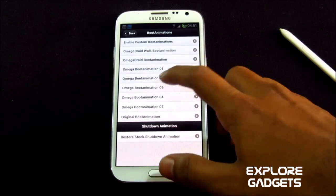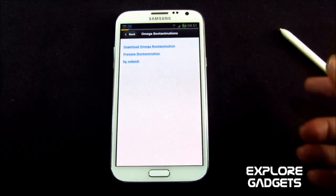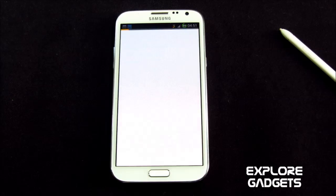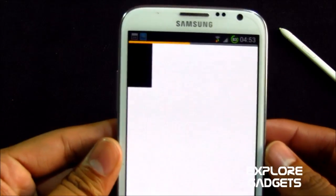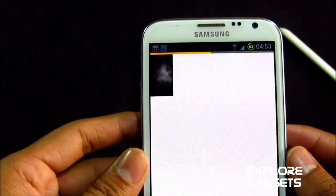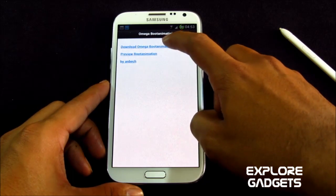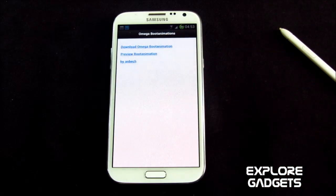You have these options — for example, say I want to see boot animation number three. You can open it and click preview to get a preview. Here you have this boot animation — you can see it. If you like it, you can go back and hit download Omega boot animation and you'll get a zip file.